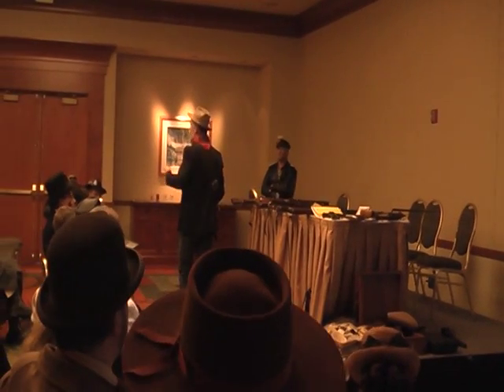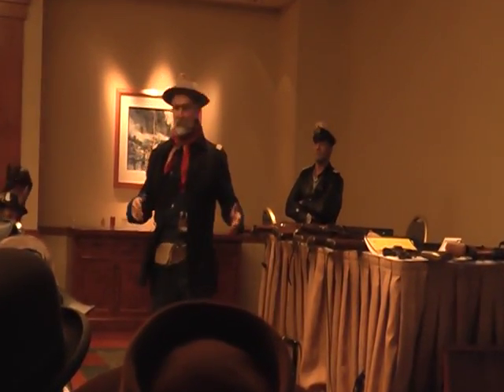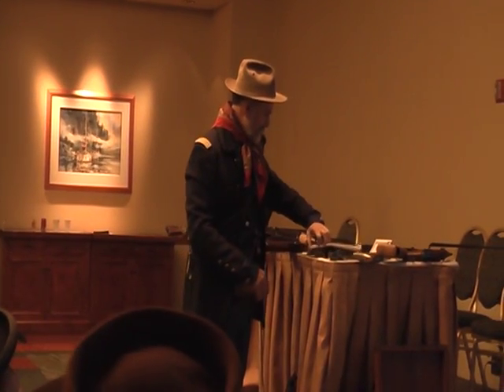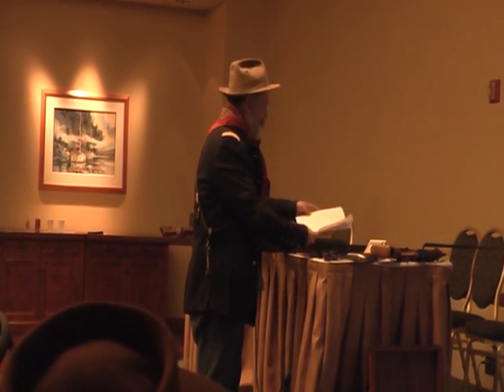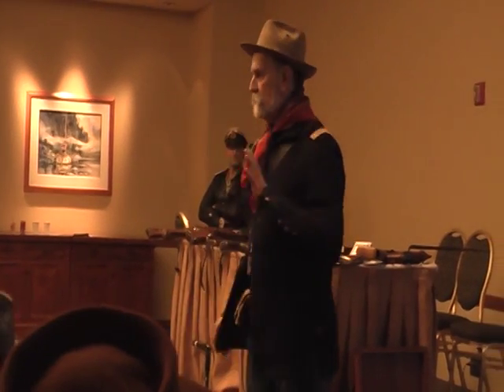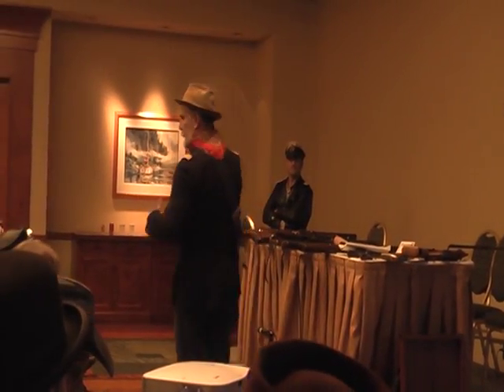My name is Gordon Frye, and I'm talking about 19th century firearms, obviously. Part of my rationale for doing this program is I know a lot of you like to make up cool guns and stuff.